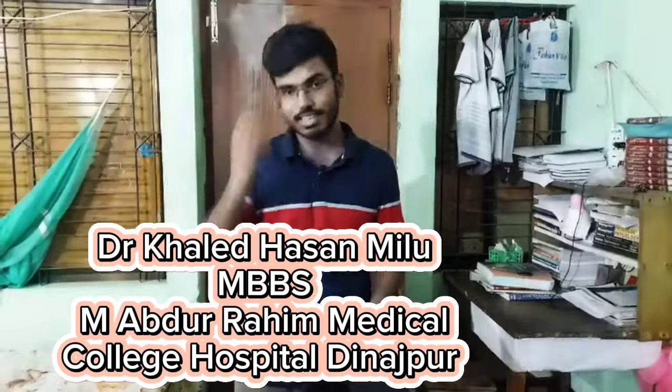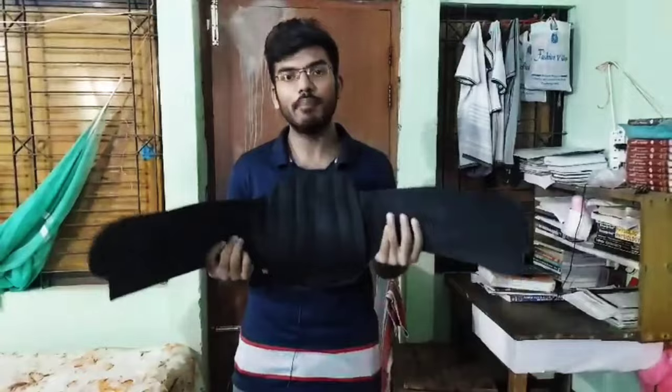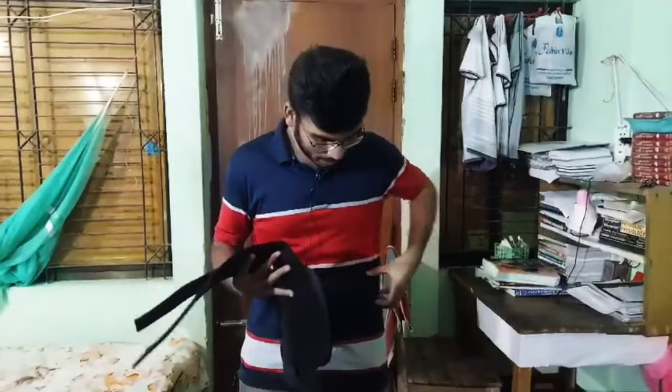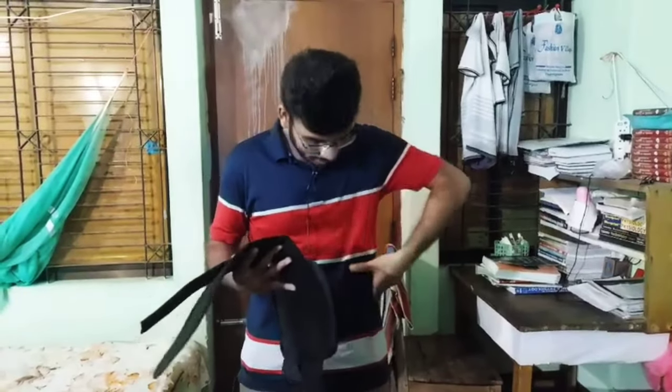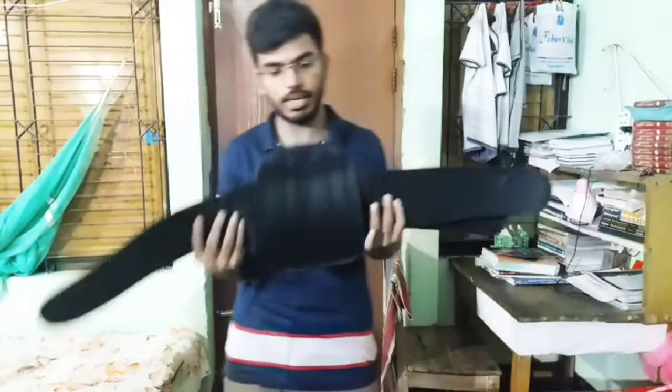Hello, my name is Khalid Hasan. Our komori belt is a lumbar corset belt. This lumbar corset is for the body — specifically the lumbar region. Then we have the belt in this region. This is a komori belt or a lumbar corset belt.